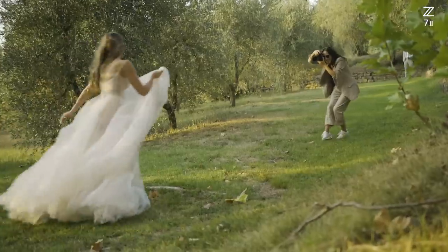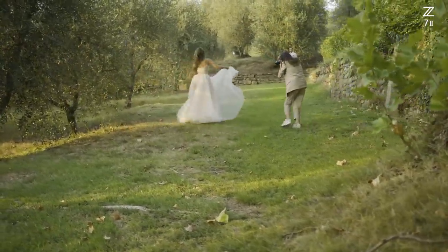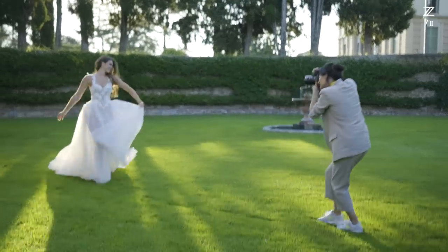I immediately recognized that the IAF is so fast, it is so sharp, it is really easy to work with. Because when you have a reliable camera, you can focus on the really important thing going on in the day — the emotion. It's very important to have those 10 frames per second because we need those important shots, for example when the bride is throwing a bouquet. So this is a great feature of the camera.